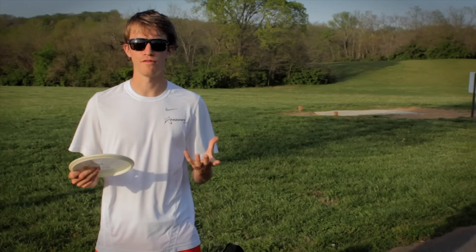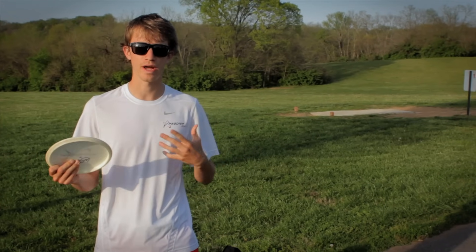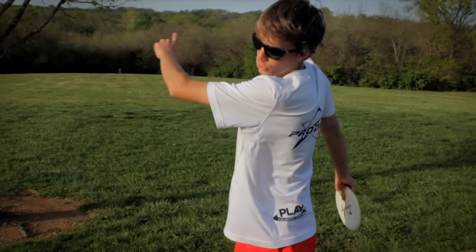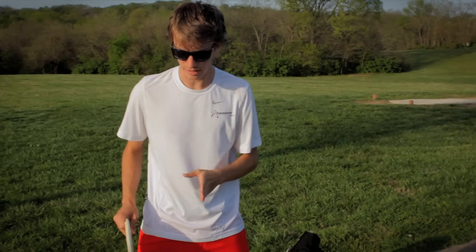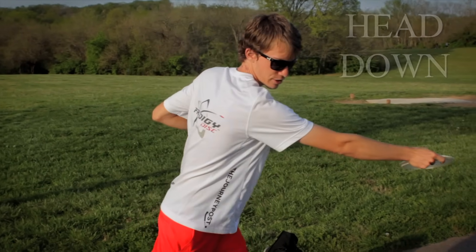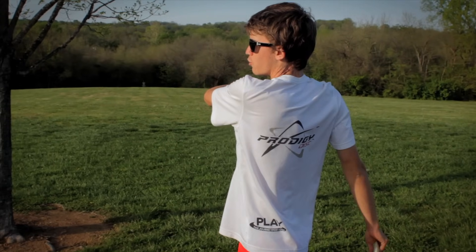One way to improve your follow-through is to just let your body weight — your counterweight — pick your head up after you throw. When you reach back and come through, your back shoulder will lift your head up towards the target. You want to keep your head down the entire way through your throw — don't be watching where it's going, because you'll limit yourself on your reach back. So make sure you reach all the way back and when you pull through, have that back shoulder pick your head up.